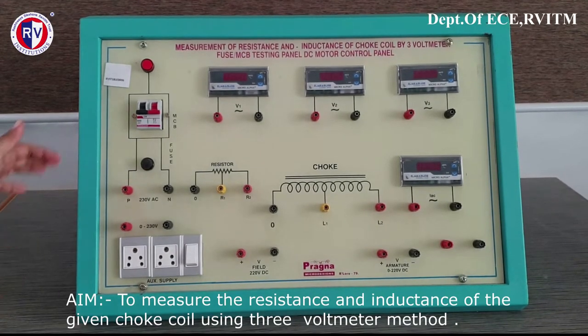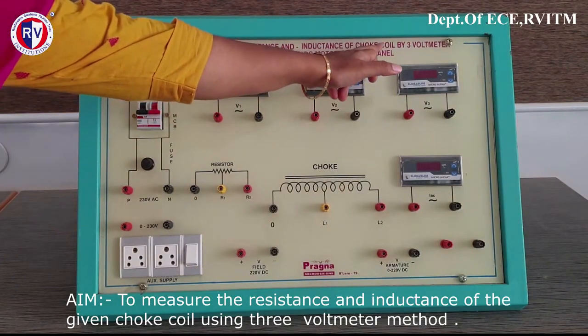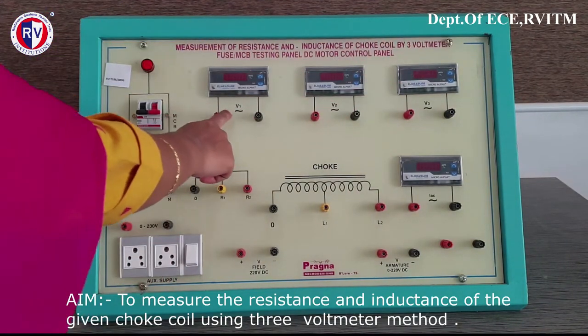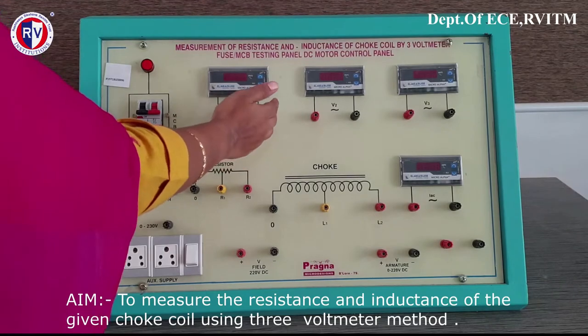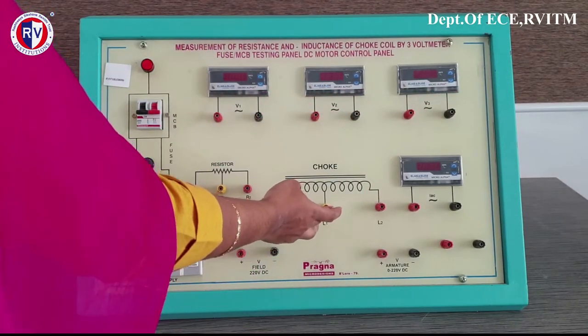Good morning all. This is an experiment of measurement of resistance and inductance of the choke coil by the 3-voltmeter method. The voltmeters you can see are V1, V2 and V3, and this is the choke coil.